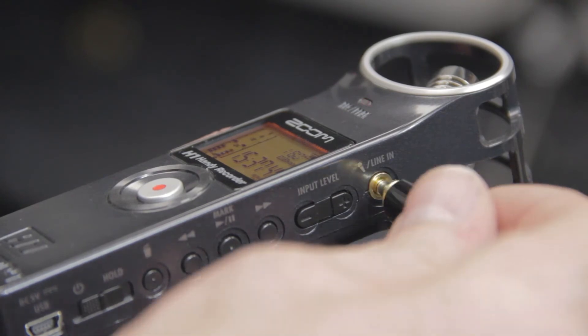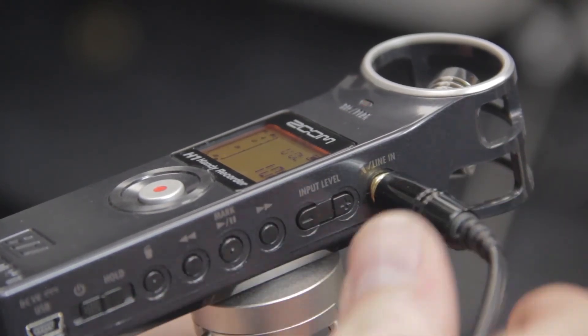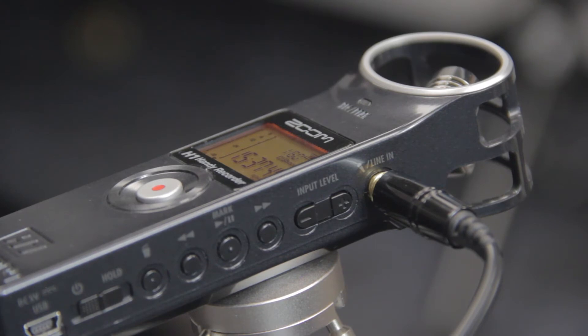Alternatively, you can connect a pair of external microphones or line-level signal to the H1's 1/8-inch input jack. Lavalier microphones requiring plug-in power up to 2.5 volts can also be connected to this jack.